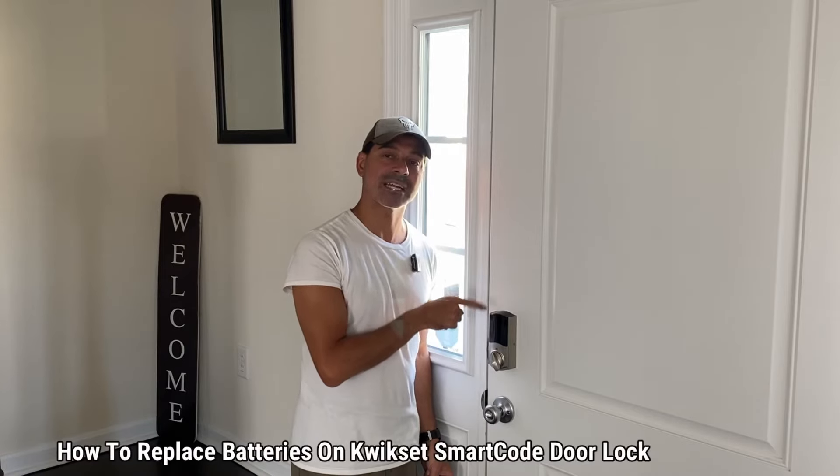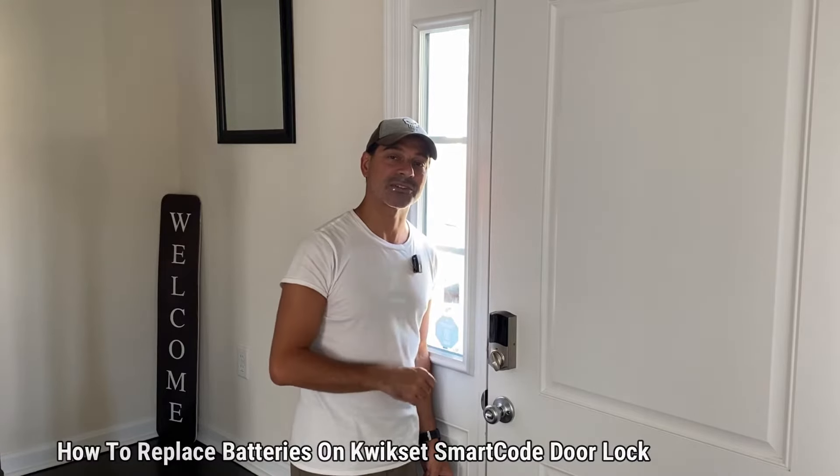I'm Andrew Phillips, welcome to my channel. Today I'm going to show you how to easily replace the batteries on your Kwikset smart lock. Let's go ahead and get started.